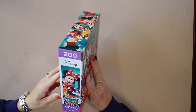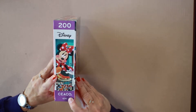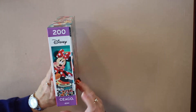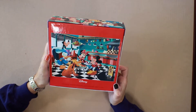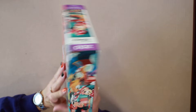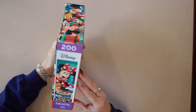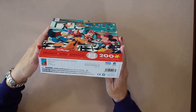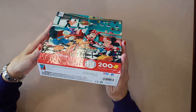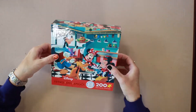This is made by — I'm going to say Ceaco, I apologize if that's wrong. There's the full picture on the back, and there's another picture of it on the side there. Age is eight and up, it was made in the USA which is always good. I'm going to open it up.